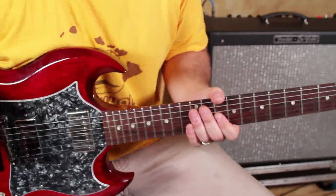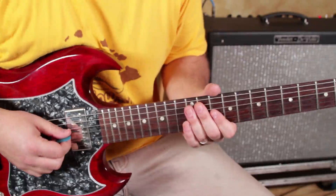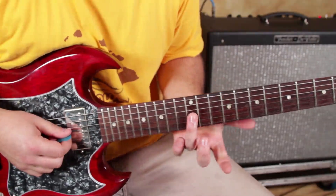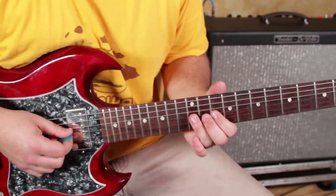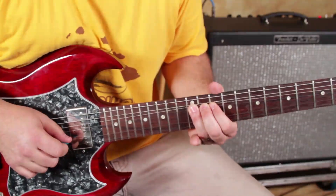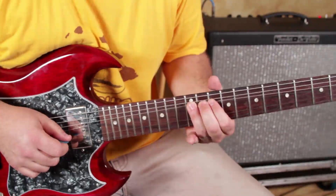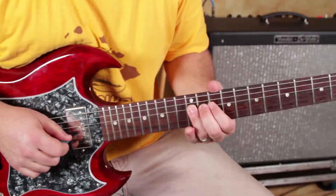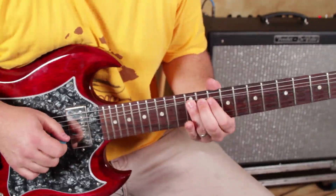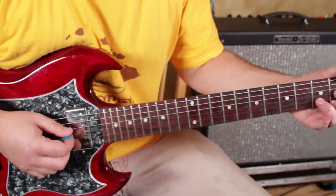Here are the first two elements of this little tasty zone. The first one is the G-string bend on the 12th fret, and we're going to bend it up a whole step. Try and give it a little shaky jiggle there at the top. That's element number one — so if someone's rocking out, you'd use that.